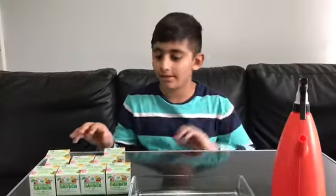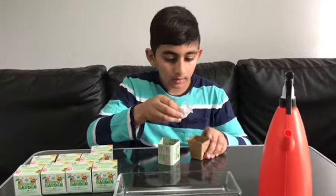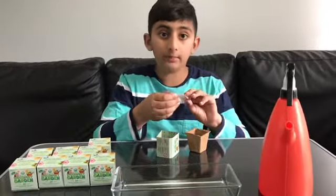They're all the same things with all those little pots, so let's see what we have. First one we have is beetroot.